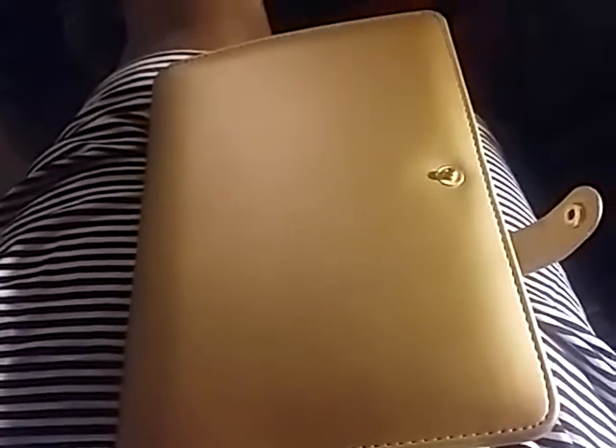I really like it. It's a tad bigger than my Filofax — just a tad bigger. Let me get my Filofax out. So here's my little Filofax, and it's just a smidge bigger. That's one thing I wish — I wish it was a little bit more compact. I feel like the Filofax is more compact, but I really love the color of the Recollections.